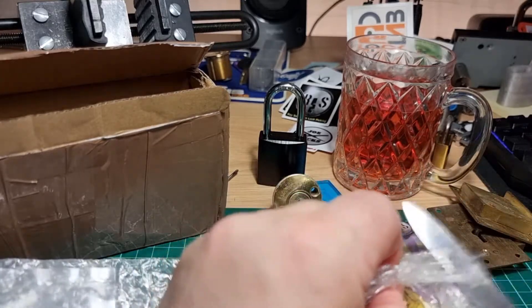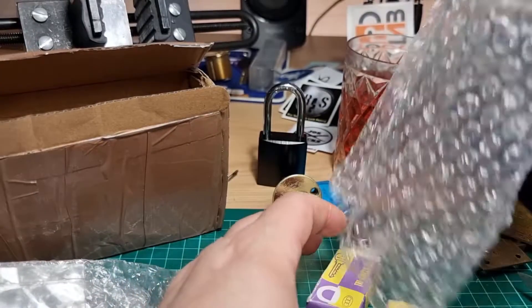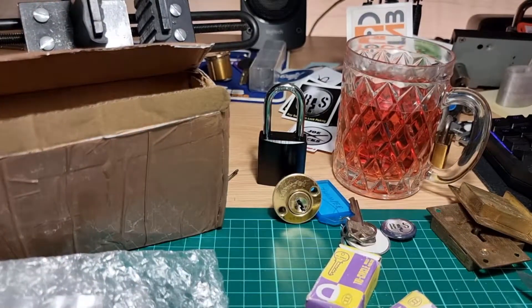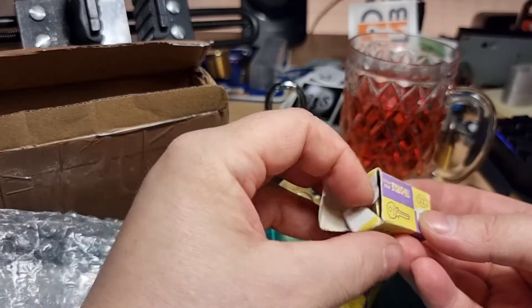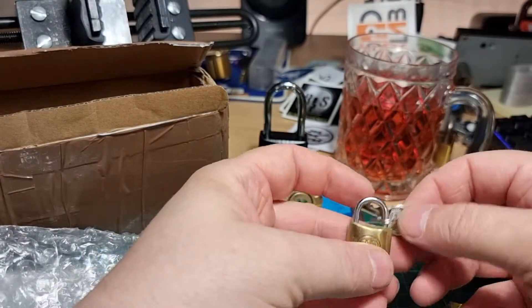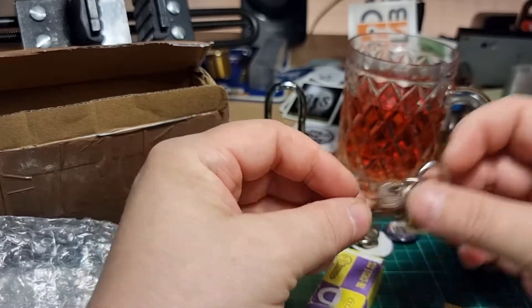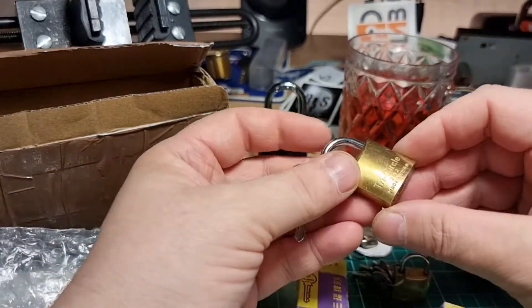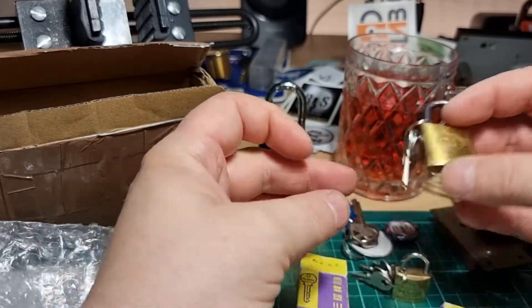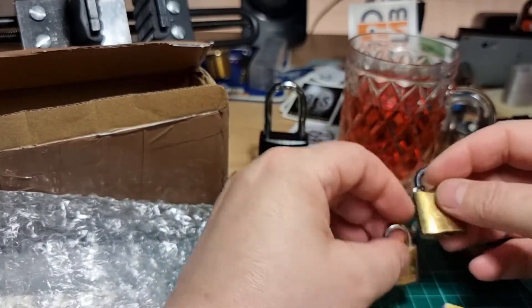And there we go. I've said it before but I'll need to get a background sorted out — a whiteboard or something. And last of all, what have we got here? A couple of little mini locks for my Mini Lock Monday.